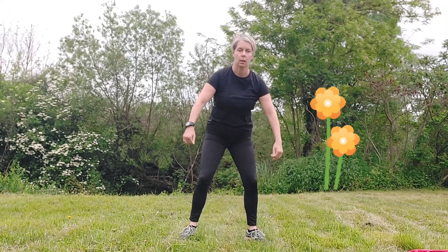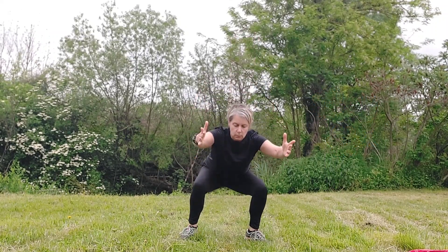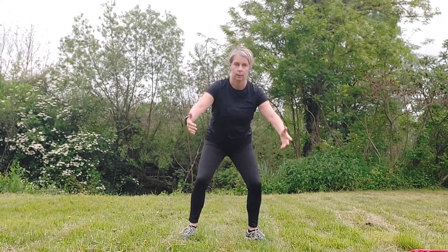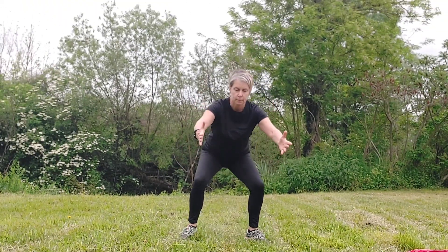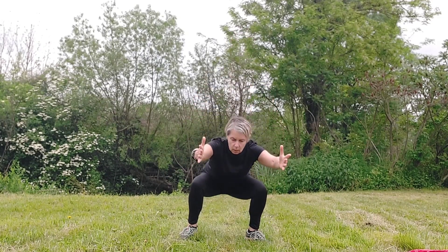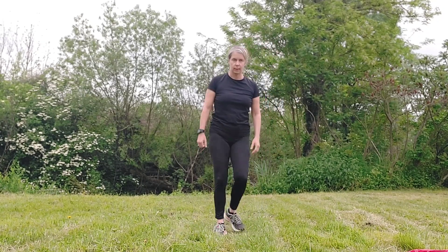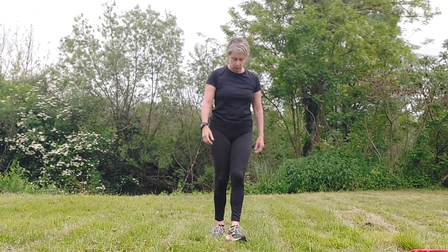We're onto sumo squats now — nice position, knees aligned, shoulders relaxed. No need to put in a jump just yet, we'll do that later maybe. Do a couple more, then make sure you release those thighs. Get ready!